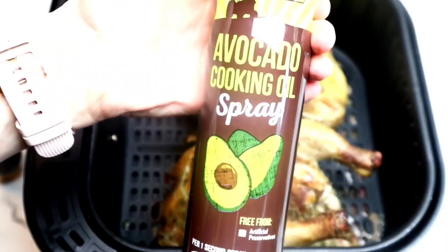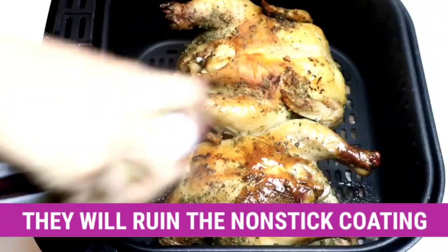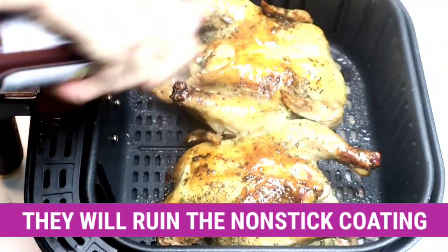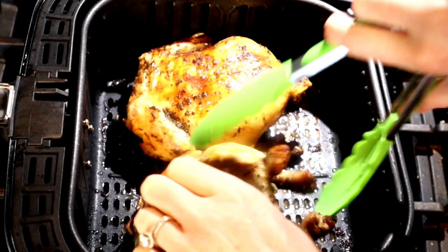Then we're going to place it in the air fryer, set it to 400 degrees for 20 minutes, and then we're going to grab our spray. Do not use those aerosol sprays — instead use one of these ones that you fill up on your own; I'll link these in the description box below. Then you're going to stick it back in the air fryer for five minutes, pull it out, flip the chicken over, and air fry another 10 minutes.